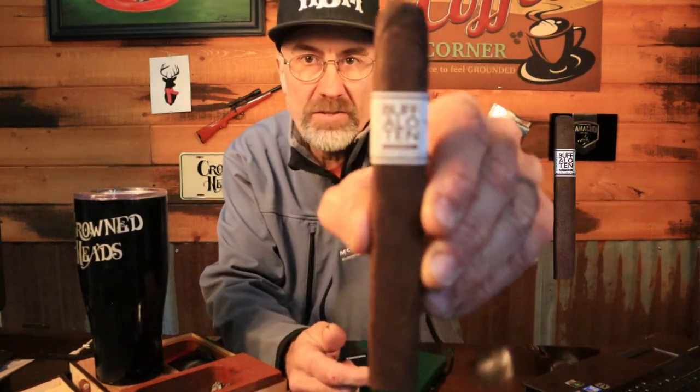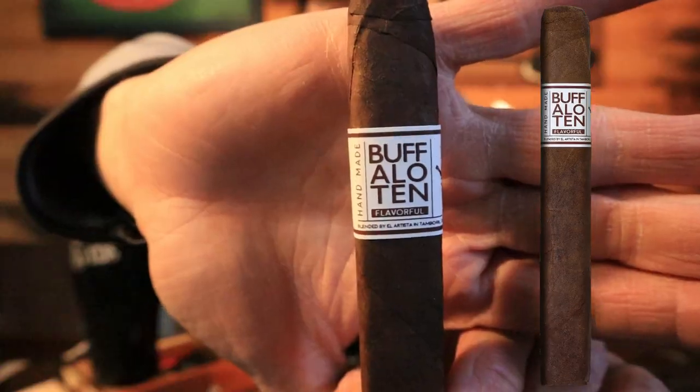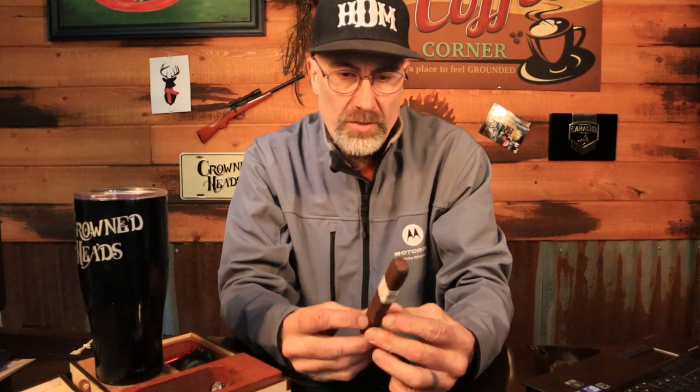He picked up a new cigar from El Artista — I don't know how new it is, I just found out about it. It's called the Buffalo 10. The Buffalo 10 in a box press Toro, and I would call it more of a trunk press because it is very much wider than it is thick. It comes from El Artista Cigars, the same company that did the Big Poppy, which I reviewed recently.